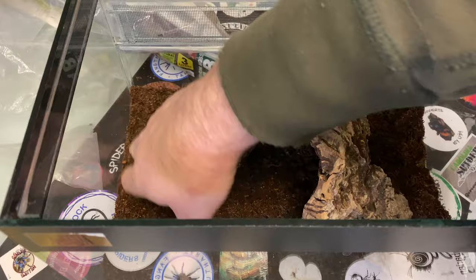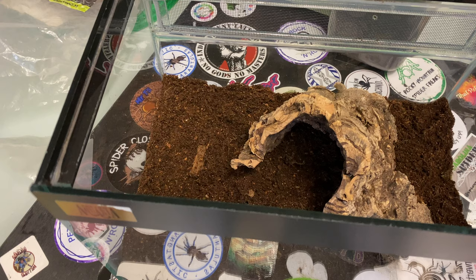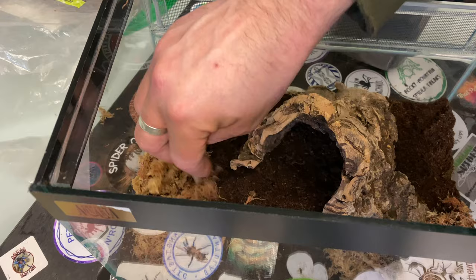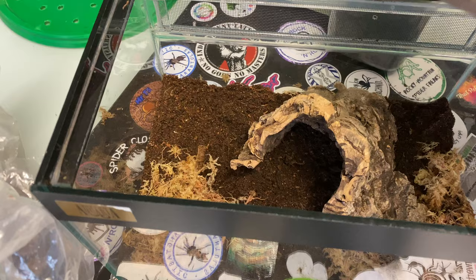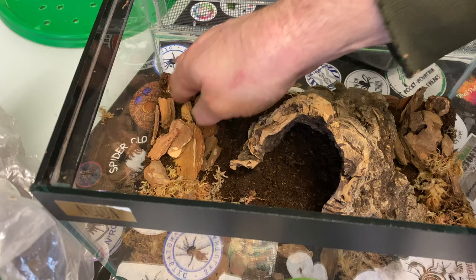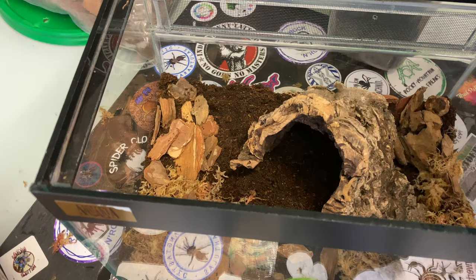So we're going to do a simple setup. We've got a mix of coco fibre and topsoil. I'm going to add some of this mossy stuff around. It's a lot of live moss. I don't want too much here — I want a nice area for laying eggs. It's just a nice simple setup.